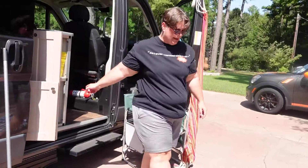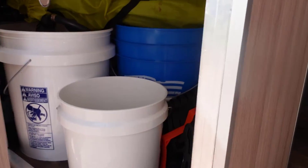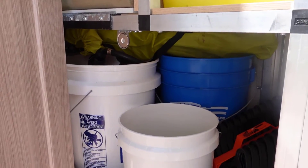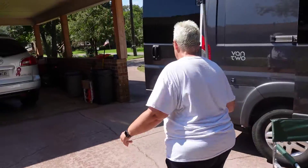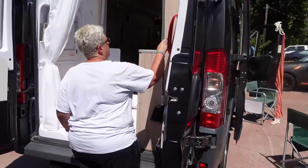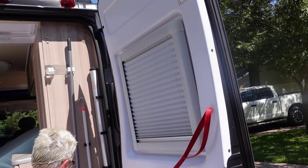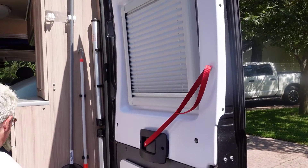I want you to see how nicely everything fits — there's still room to spare. The broom goes back here in an area we made so you just push it in and it boxes right in, keeping it from moving around or vibrating during the ride.